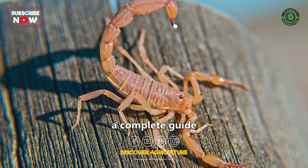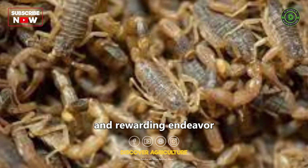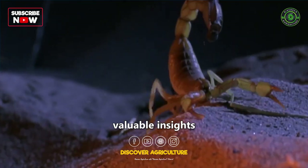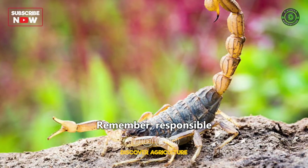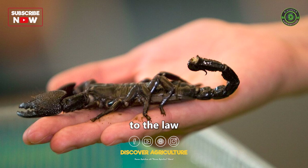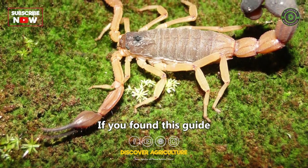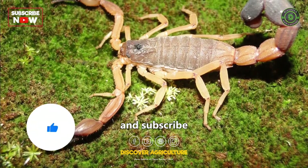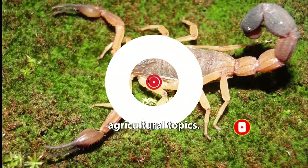And there you have it, a complete guide on scorpion farming. It's a unique and rewarding endeavor that can offer valuable insights into these incredible creatures. Remember, responsible care, ethical considerations, and adherence to the law are key to successful scorpion farming. If you found this guide helpful, please give it a thumbs up and subscribe to our channel for more in-depth guides on various agricultural topics.